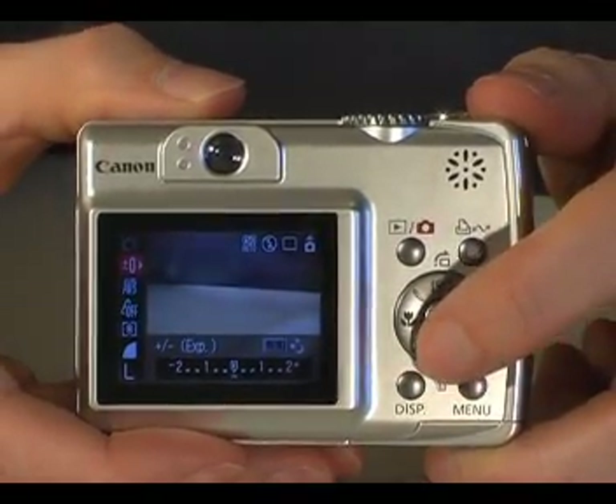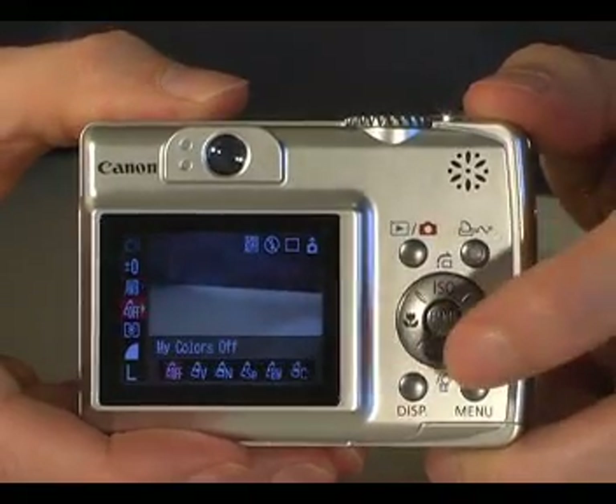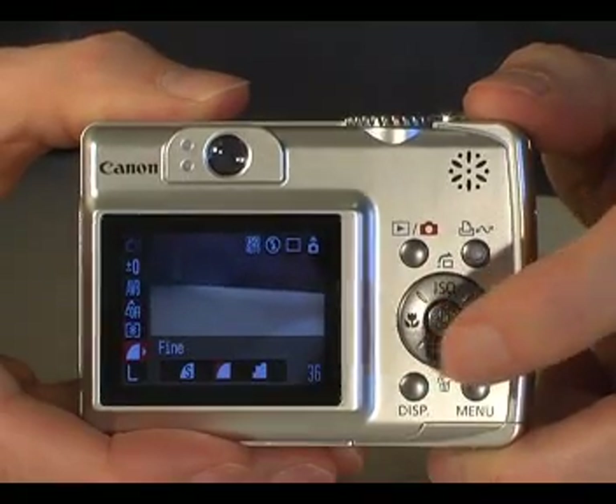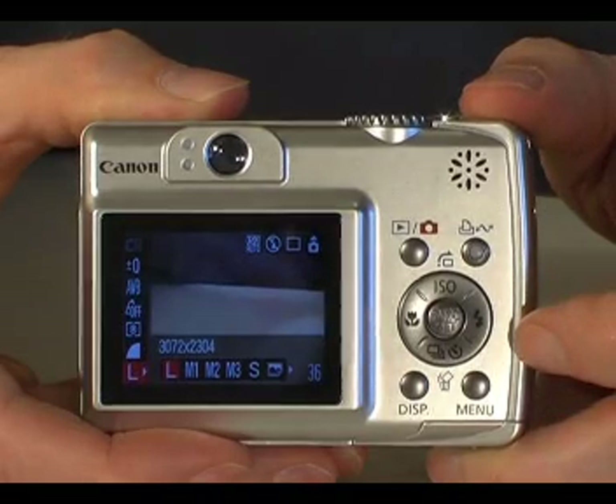These main functions include exposure compensation, white balance, various colour options including black and white and sepia, metering, picture quality, and the ability to select lower resolutions.